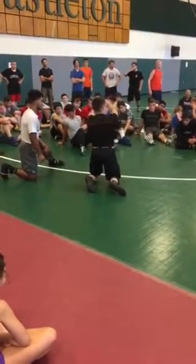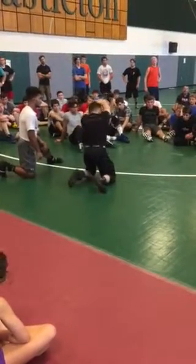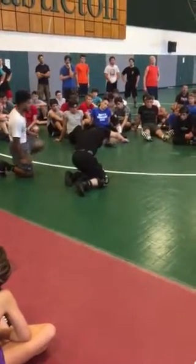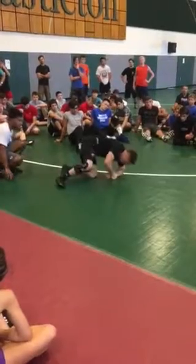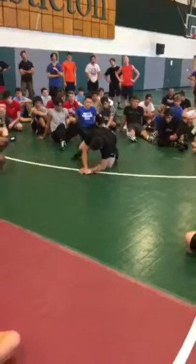I'm going straight arm lat pulldown, and I'm trying to get my forearm down to the mat. So I'm here, I'm extended, I go lat pulldown, then I go forearm down to the mat, and I spin behind — I take all that weight off of me.